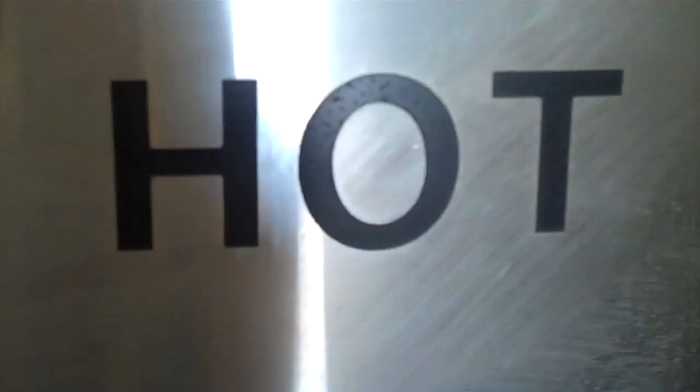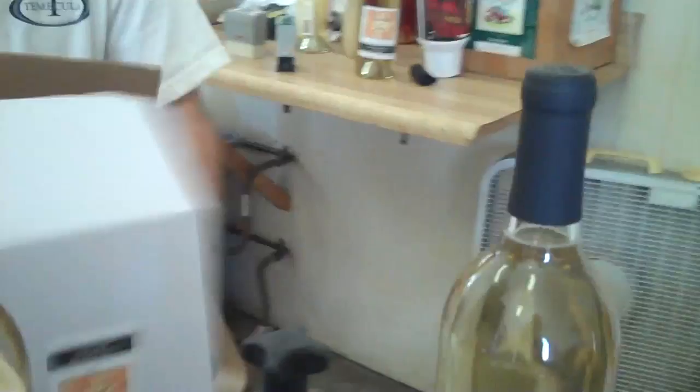And it shrinks it. It comes out the other side, snug down. So it's a nice snug fitting. And the bottle gets put into the box. There you have it.